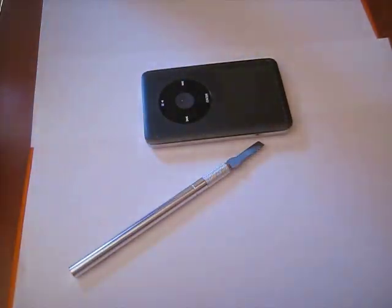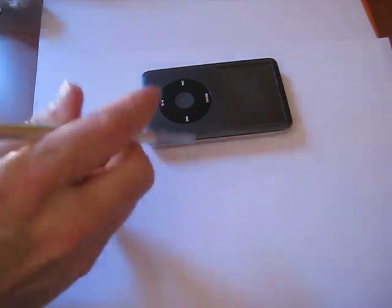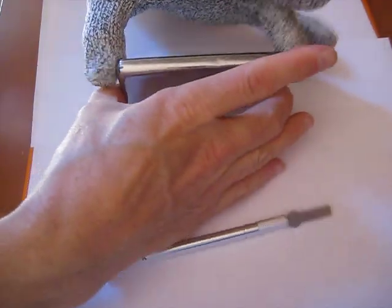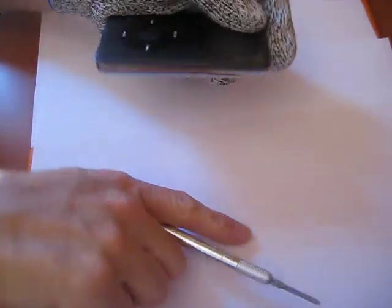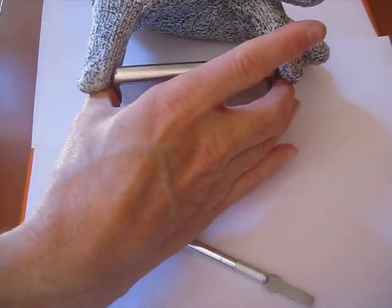If you don't have safety gloves, you can grab a towel or something. You want to protect your hands from these knives. You want to be holding the iPod up high from the top here. You don't want to be holding it like this or you're going to be cutting yourself. Don't be holding it from the bottom down there — hold it from the top up here like this.